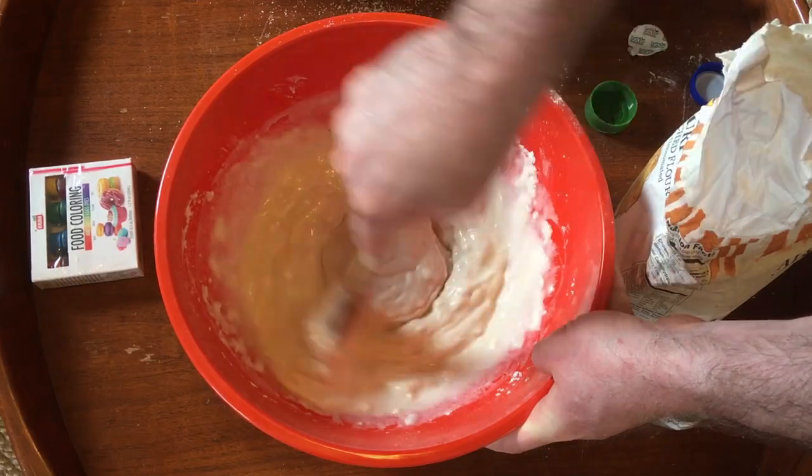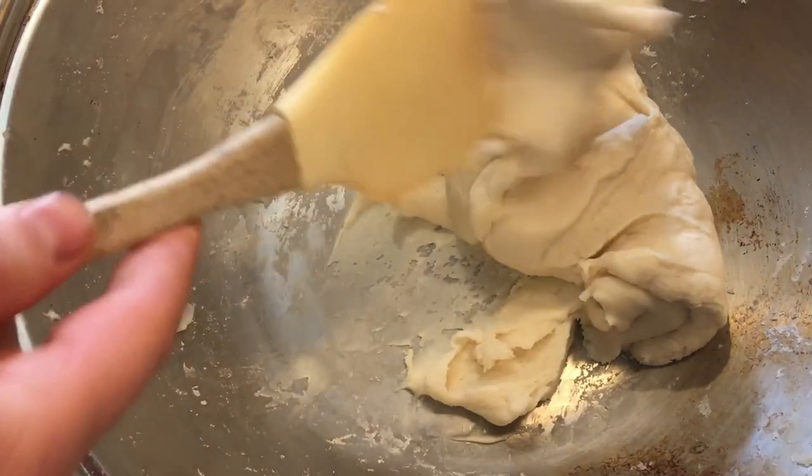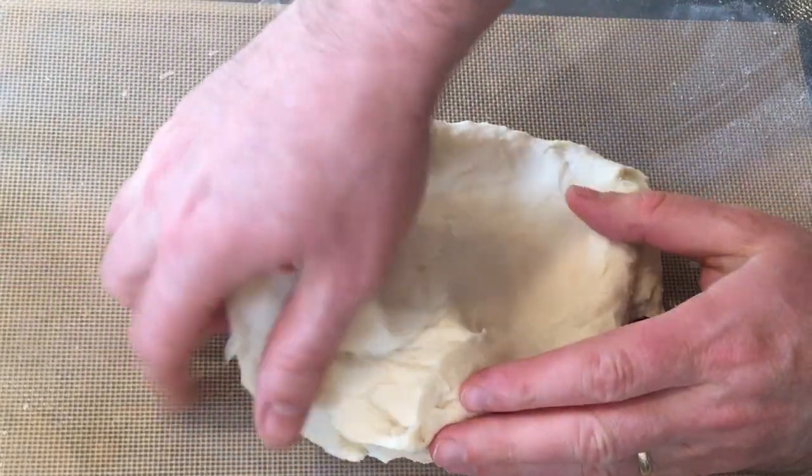Once you have all the ingredients thoroughly mixed together, cook it on the stove over medium heat until it starts to firm up to the desired consistency. Once it cools, you can add food coloring to the dough.